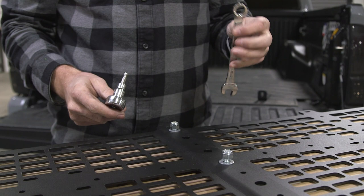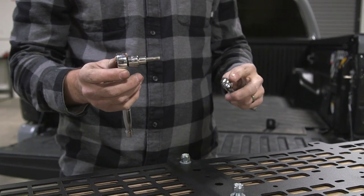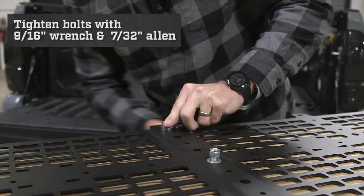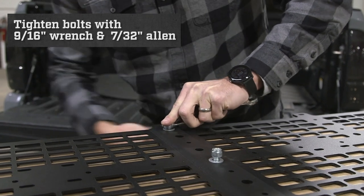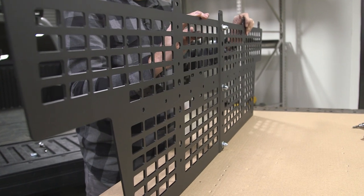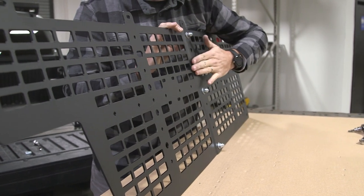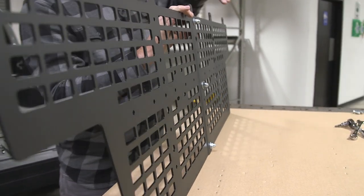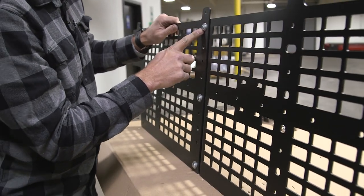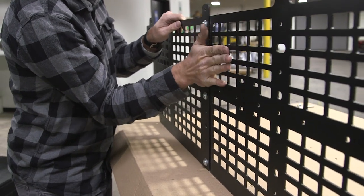Now that our bolts are in place we are going to grab our 9/16th wrench and 7/32nd Allen and tighten these three down. Now that these are all bolted together we're going to do a final inspection to ensure everything is correct. On the backside we have our nuts on top of our flange and on the front side we have our bolt heads. If done correctly the panel will be nice and flat on the front side with the flange on the backside.